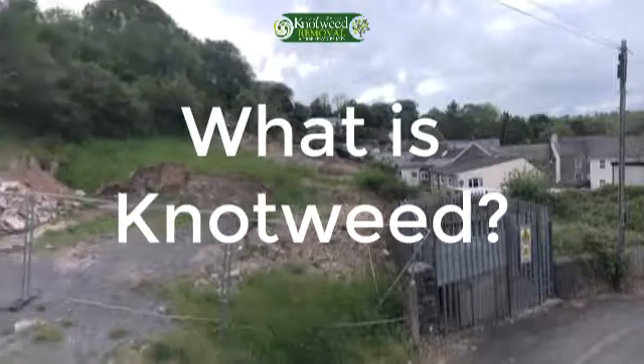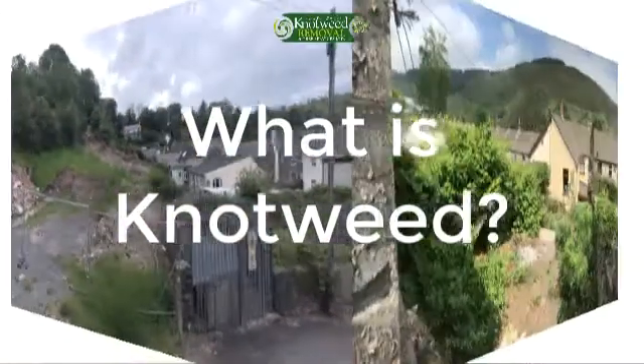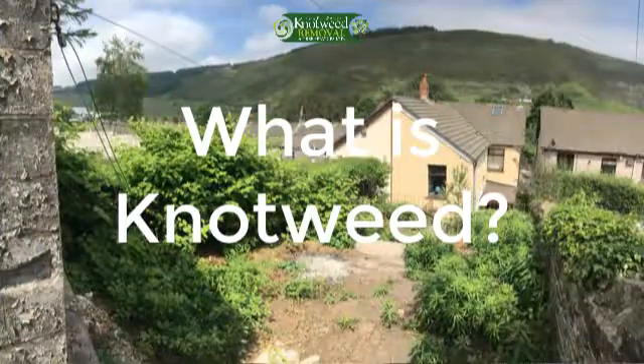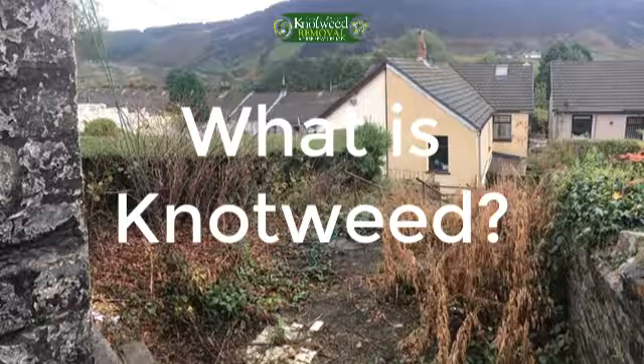Well-established shoots can grow more than 3 meters high and can colonize the soil within a few years. In the height of its predominant growing season, 60% of its roots are in the soil underground, so removal is very difficult. All of this makes Japanese knotweed one of the UK's most invasive non-native plants.